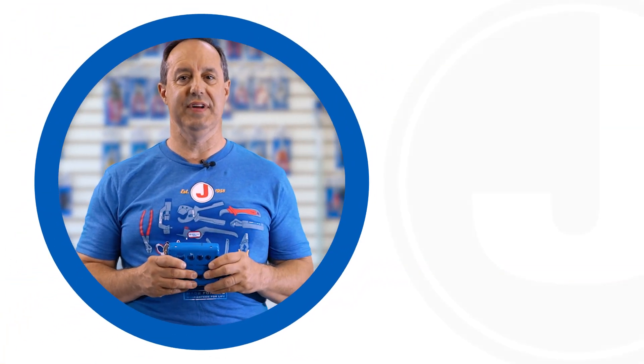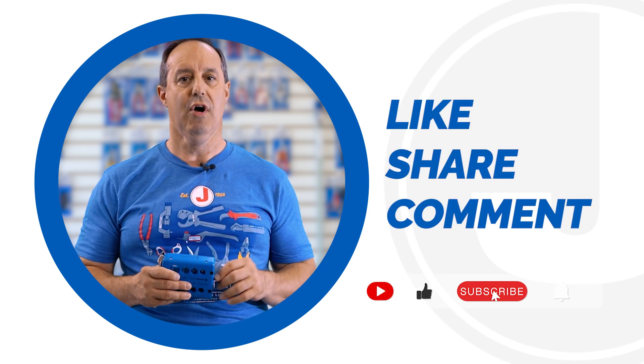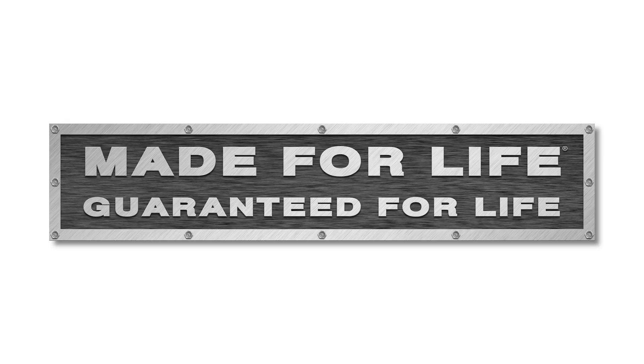That's it for today's video. Don't forget to like, share, and subscribe to our channel for many more product launches. Thanks for watching, and we'll catch you on the next one.